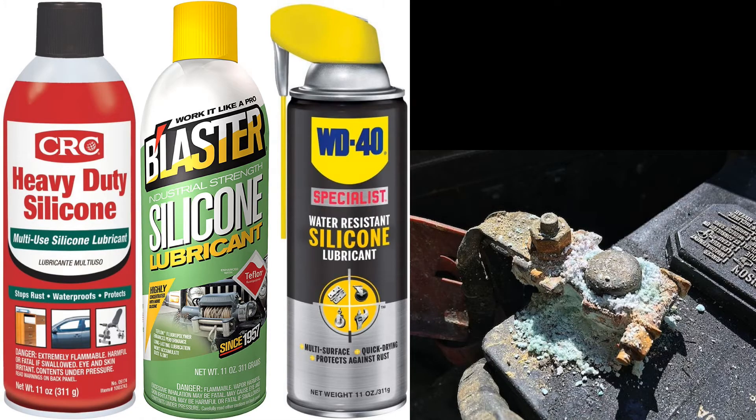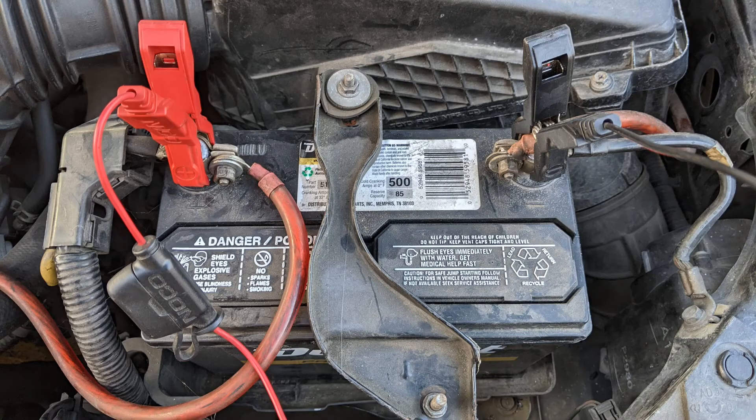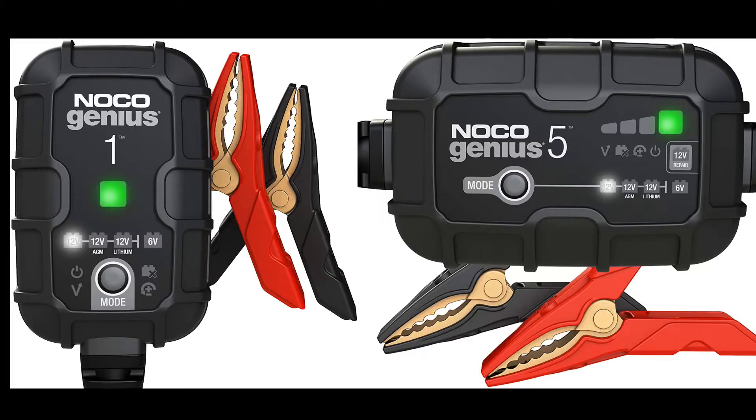To prevent corrosion of the battery terminals, spray some silicone spray on your battery terminals. You can charge your car battery without disconnecting the battery terminals. The battery chargers I have are about six years old, and they have updated versions which I will link in the description.